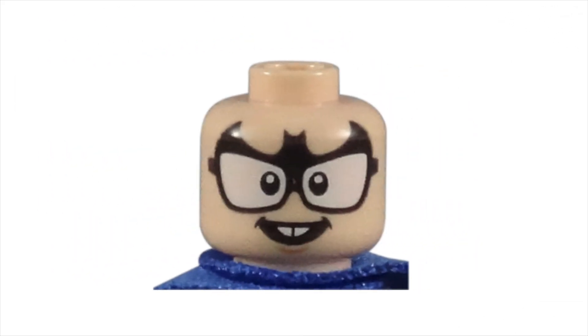I was surprised that Batmite only came with one facial expression on his head. While I often complain about this with CMF characters, the one face created is so well done that I don't mind at all. The oversized bat-shaped glasses are a perfect accessory for a Batman fanatic. The geeky grin and buck teeth show us this character isn't evil-spirited, but just overzealous in his fandom.